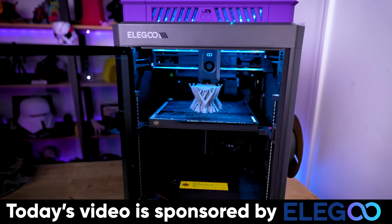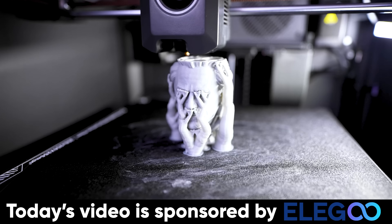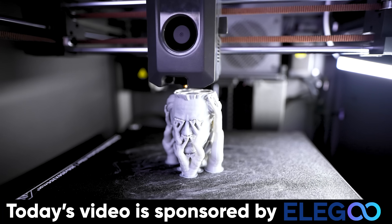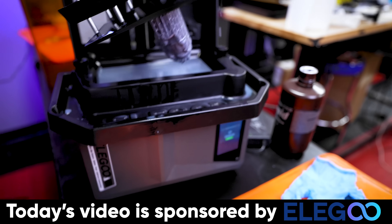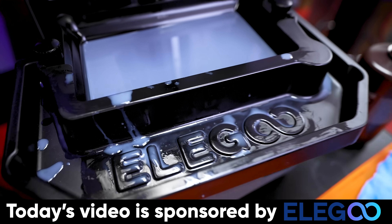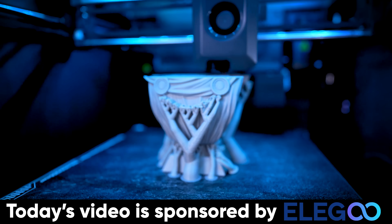Today's video is also being sponsored by Elegoo. They are the makers of the Elegoo Centauri Carbon that I'm using to 3D print all these Robert Downey Jr. Dr. Doom busts. Not only does Elegoo have amazing filaments for printing these busts, but they also have all the different nozzle sizes you could possibly need for the Centauri Carbon. Plus, if you're looking for an amazing resin 3D printer, Elegoo is well known for their great quality resin printers from the Elegoo Mars to the Elegoo Saturn. Links to more information are down below.